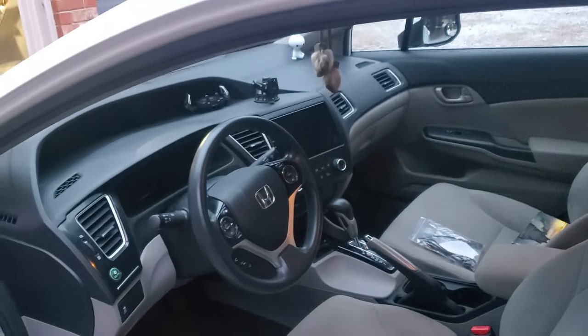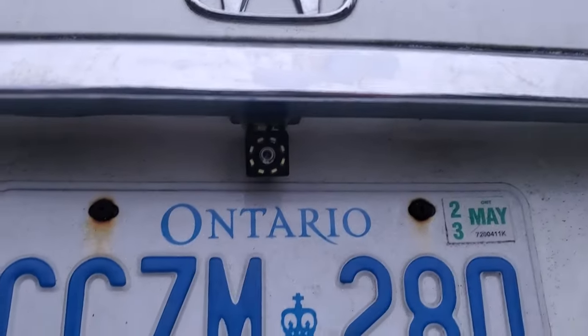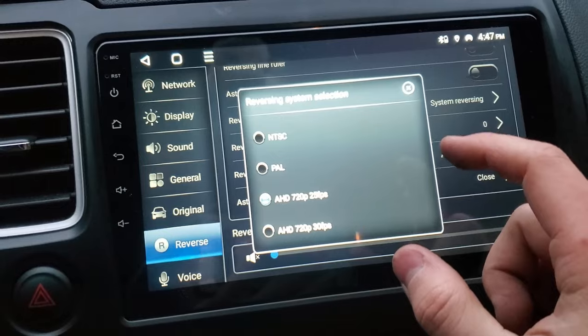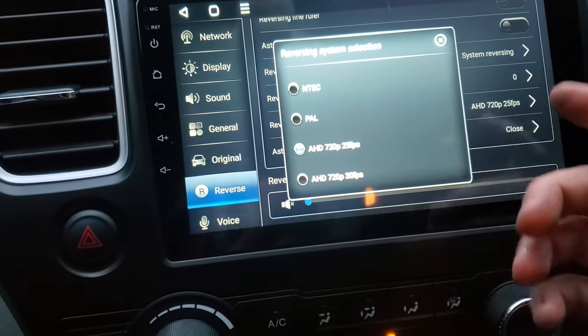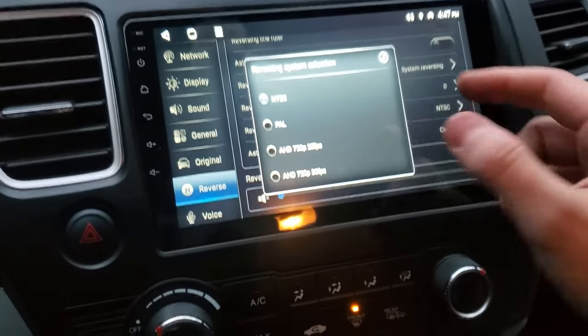There we go — all back together, nice and clean. You can't even tell there's an extra wire going up there. This is all back on and a nice clean camera that you honestly can't really notice. Now inside the car, let me show you the camera and an issue we noticed. In the settings go to Reverse — right here, 'Verse System Selection.' When it came defaulted it was on AHD 720, and when I go into reverse it glitches out really weird. But I played with the settings and we ended up switching it to NTSC, and when I go into reverse it works correctly.